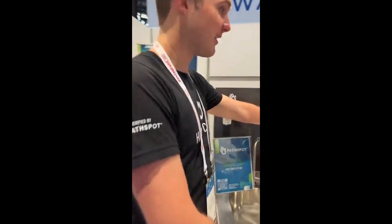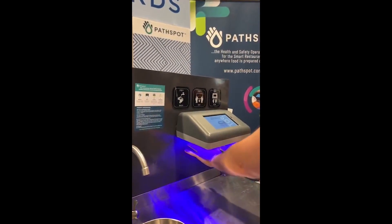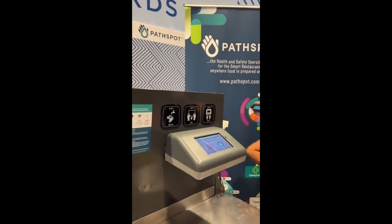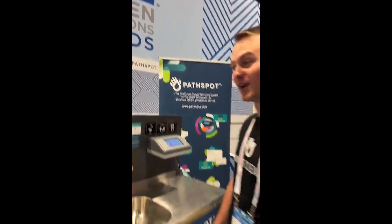Here is the hand scanner. Place hands underneath and then flip them over, and I'll get a result back to see if there's contamination detected. I have two minutes now and I can re-wash my hands and then re-scan to get a great result.